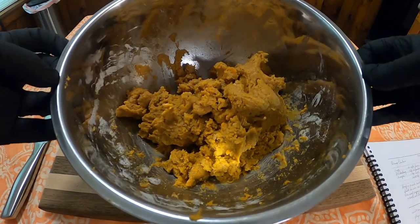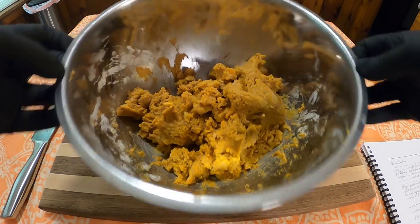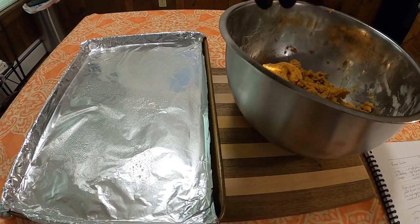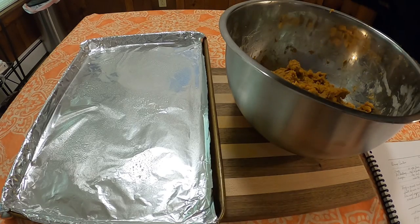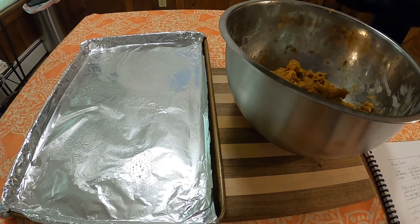The recipe itself was pretty lacking as far as how to combine everything, so I first tried to use a whisk, then a spatula, and then I found that doing it with your hands was much easier to mix everything together. The recipe also didn't specify the size of the cookies to make, so I was really just guessing as far as this step.